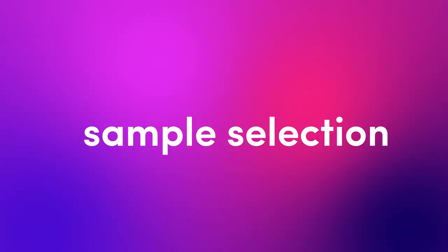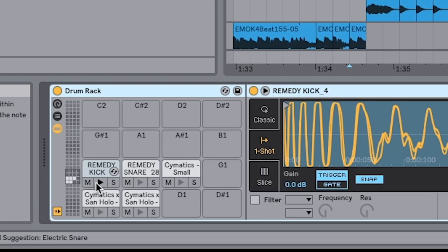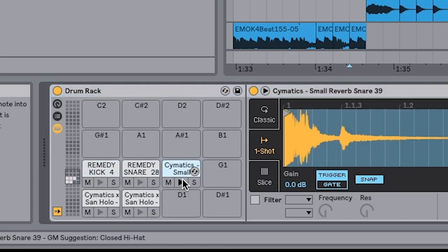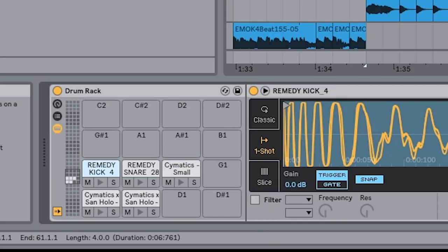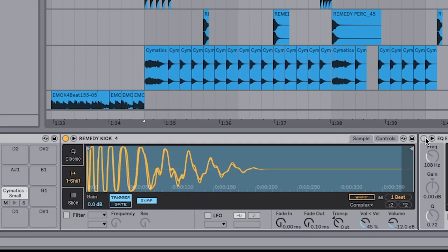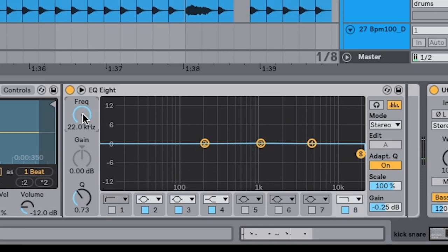Step one is sample selection. If we open up our drum rack here, I've got a few main sounds: a thumpy kick, a metallic snare, and another snare used as an accent. Let's start with the kick. You just pick any kind of super thumpy kick — the settings are all the same. The only thing I changed was the EQ. To make it thumpier, I put on the EQ and took off the highs.